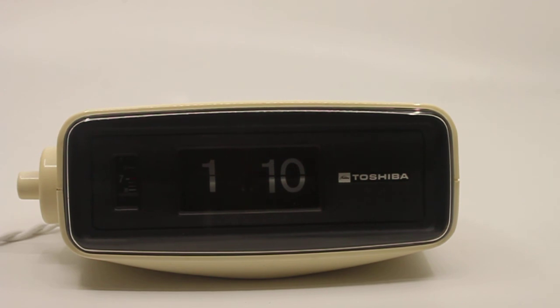This clock will be for sale in my shop. Any questions, let me know. Thank you for watching.